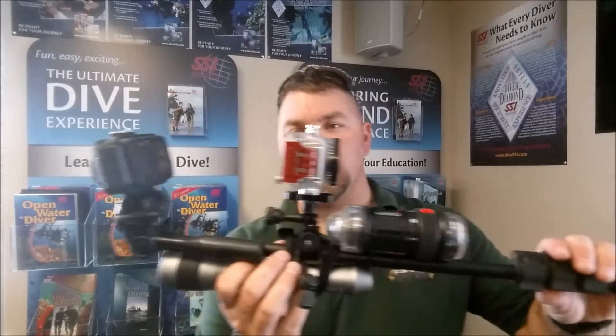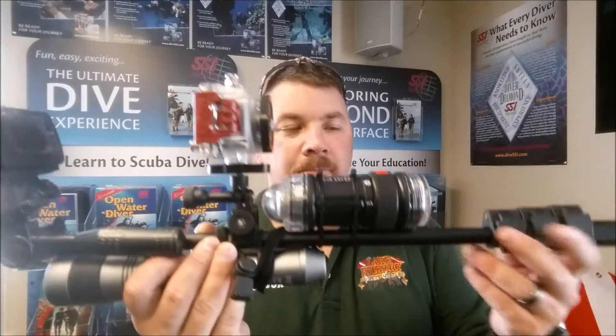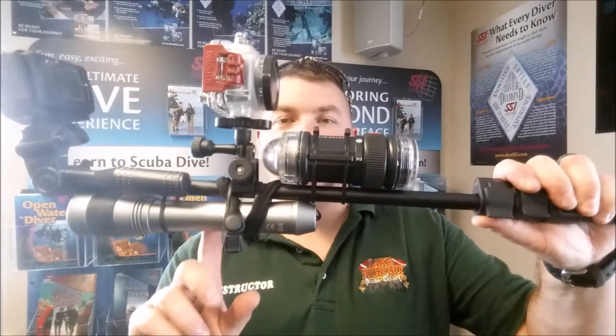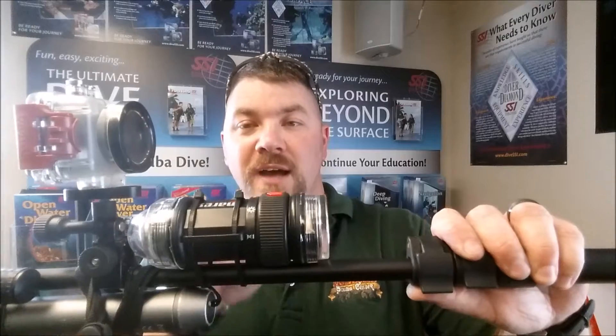What I have here is the setup I'm currently using. This is just an extension pole made by Intova. Both cameras I'm using are the Intova Nova and the Intova Edge X Wi-Fi camera. I also have two lights mounted — an EOS 5 by Mares and their flashlight combination strobe light. I'm going to explain why I have it set up like this and how I'm mounting these cameras.